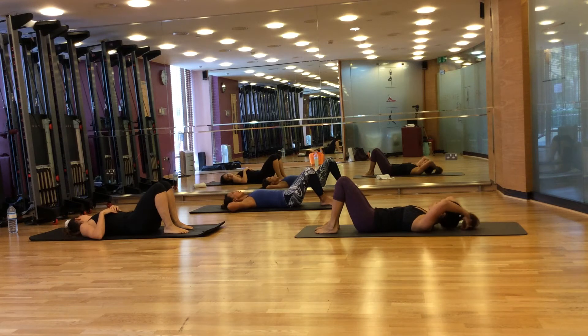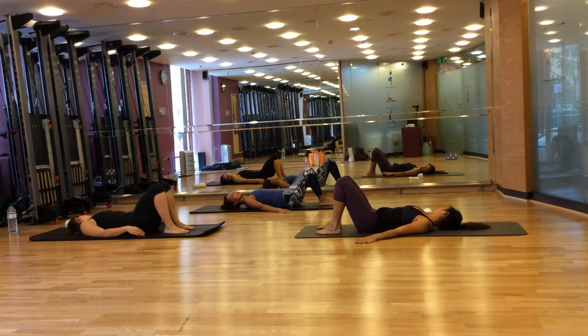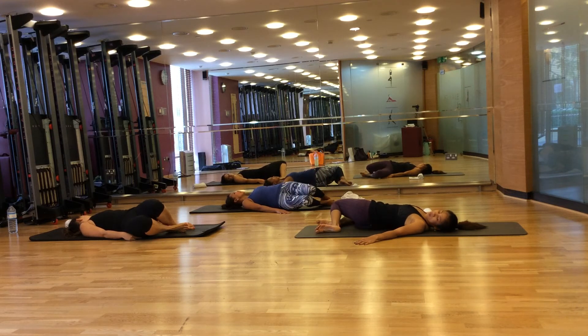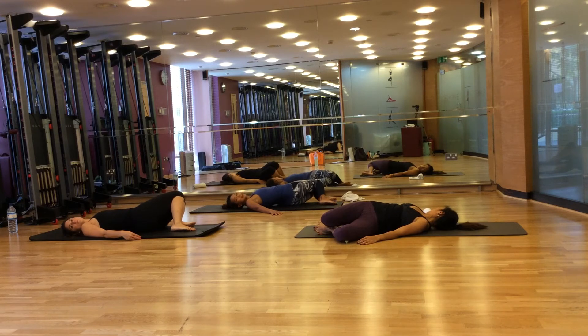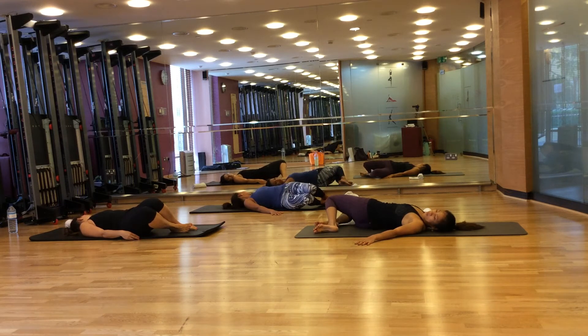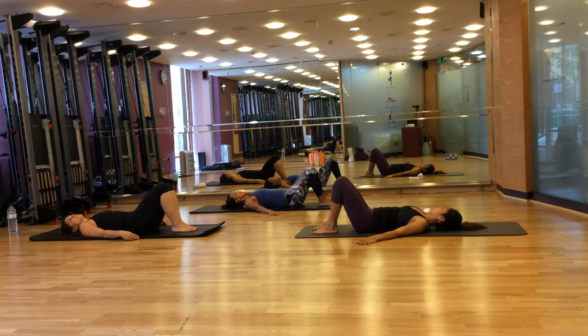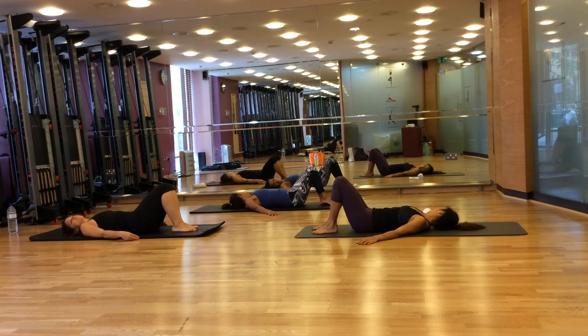Now we're going to do side-to-side — this is where you're releasing your spinal position. Put your feet down, hands by the side. Breathe in to prepare. Breathe out, bring your knees to the right side — this is relaxing and releasing your spine. Breathe in, come to the middle. Breathe out, bring your knees to the left side, head to the right side. Breathe in, come to the middle. Two more — knees to the right side, head to left side, breathe in, come to the middle. And last, knees to the left side, head to the right side, breathe in, come to the middle.